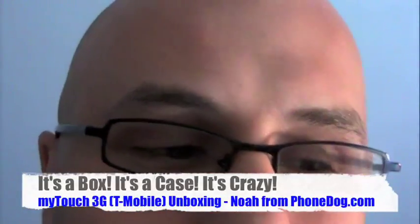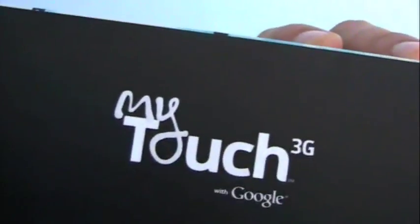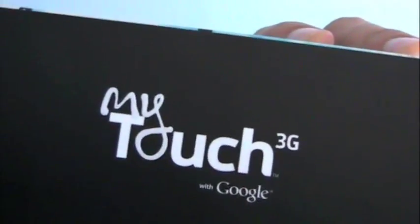I'm Nora from PhoneDog.com, and I figured, you know what? It's such a funky, wacky box, I'll do a little funky wacky intro to the video where all you can see are my eyebrows going up and down. And already I can read the comments — people are like, dude, you're not funny. We don't want to see you, we want to see the phone. So here we go. It's the T-Mobile MyTouch 3G with Google, and it's going to be an unboxing unlike any other, just because it's a box unlike any other. Let's check it out.